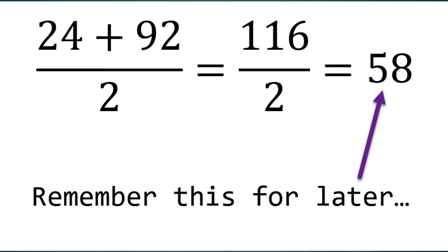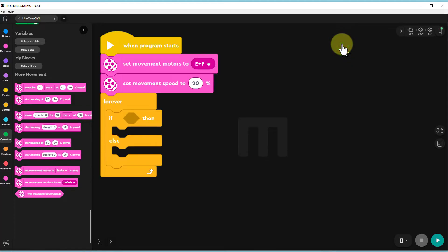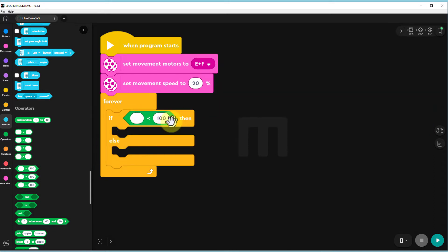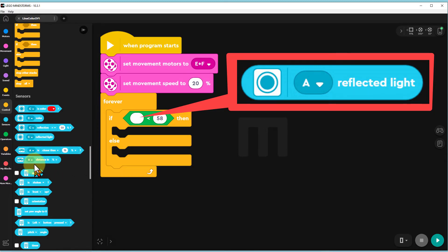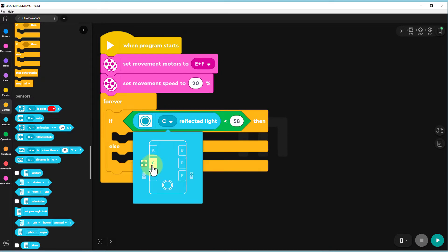Write this answer down — we will use it later. Click on the cross to go back to the editor. Find the green 'less than' command and move it into the slot in the yellow IF-THEN command. Change the 100 to the number you have written down; in my case this is 58. Next, find the blue 'A reflected light' command and place it in the left slot of the green command. Because TAS1's light sensor is in slot C, change the command's A to C.